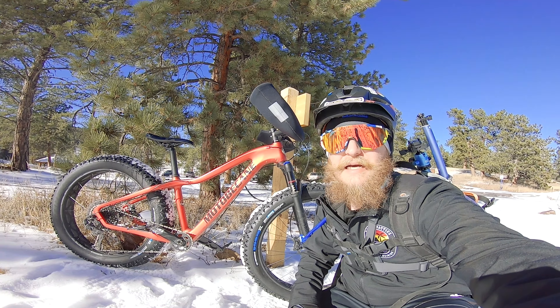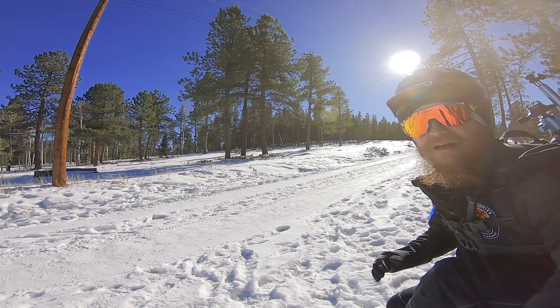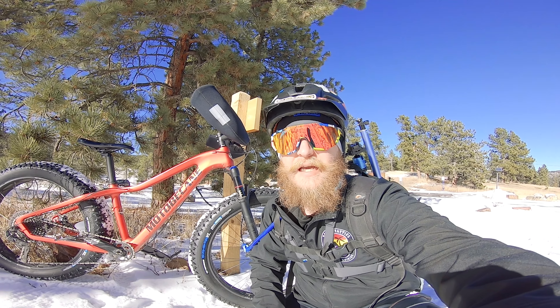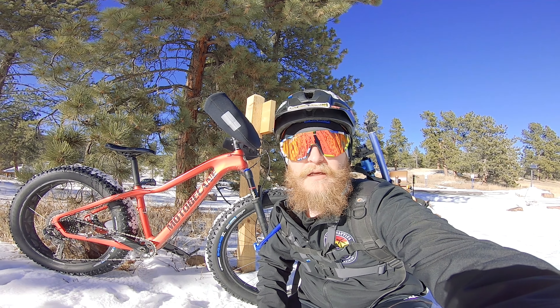The trail here is nice and packed down. Today is perfect to test out these tires with the studs on, and we'll also see if snow sticks to them really bad. A lot of people online have said that these tires have snow stick to them really bad, so they're not self-cleaning very well. So we'll see.